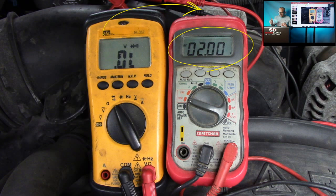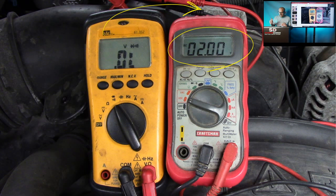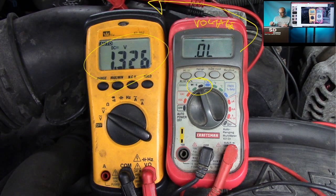This is the diode scale — we're measuring the voltage output of the diode scale. The diode scale on the yellow meter produces 2 volts output. Then switching to the red meter on diode scale: it's 1.3 volts. So 2-volt output on the yellow diode scale, 1.3 volts on the red. We're going to use this for circuit integrity testing.